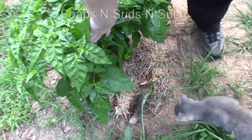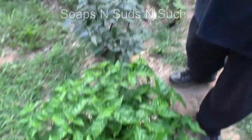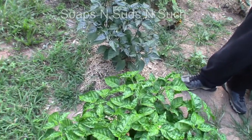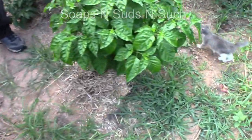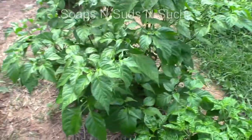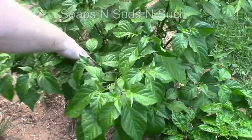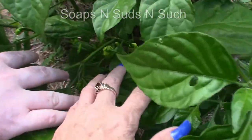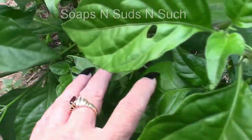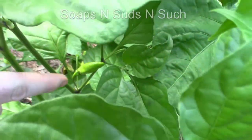Do you remember what this plant right here is? That's a purple ghost scorpion. There's a little kitty cat! That's the peaches and cream, which now has some pretty big ones — oh my goodness! Me and Innocence was out here and she was checking out her peppers. Oh my goodness, look at them peaches and cream ghosts — they are really growing!